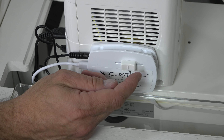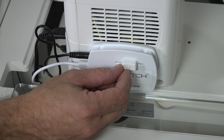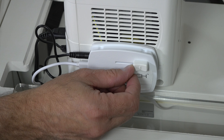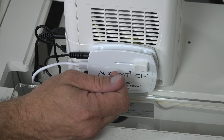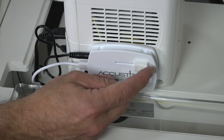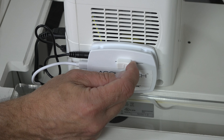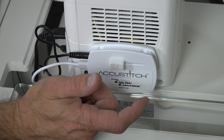To decrease your stitch length on your AccuStitch Cruise Control, slide your speed regulator to the right for a maximum of 15 stitches per inch. Or to increase the length of your stitches, slide your speed regulator slide bar to the left, down to five stitches per inch.